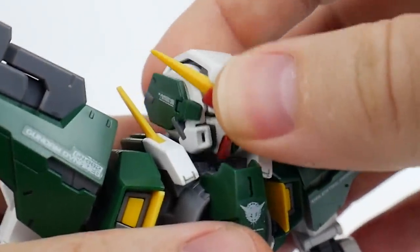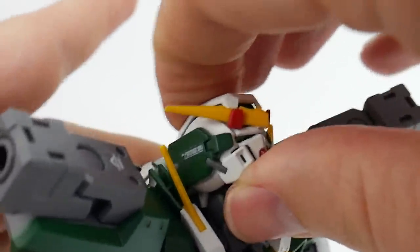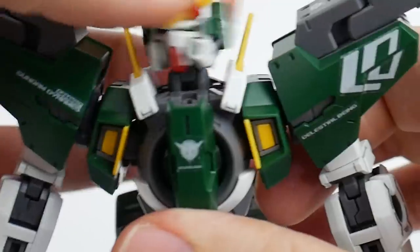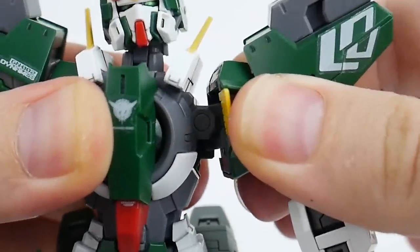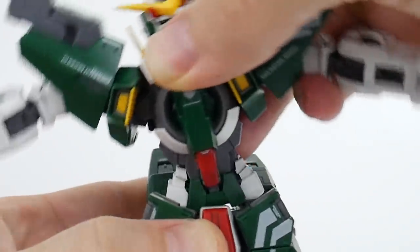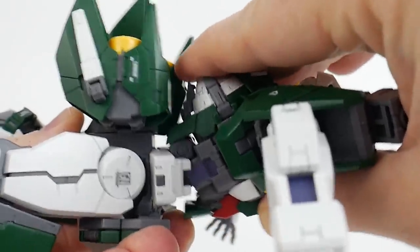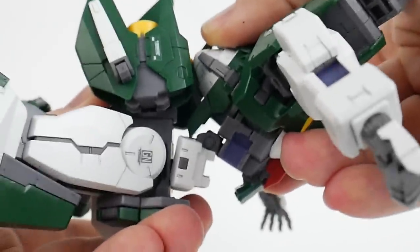For the articulation, the neck joint has a little gimmick that allows you to pull it up and push it back pretty far — that's for the prone position which we'll look at later. The waist gimmick is something a lot of people have been asking about, and we'll explore it further, but it has quite a bit of range of movement.